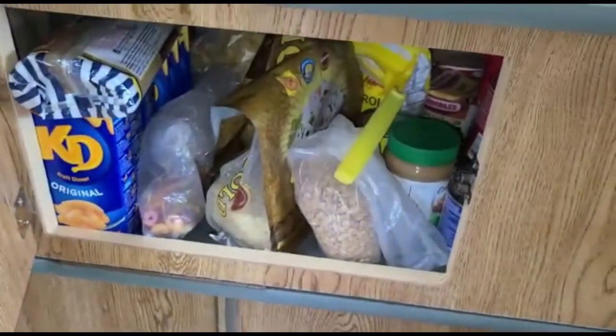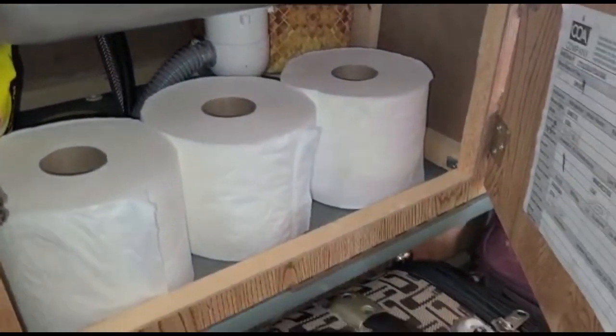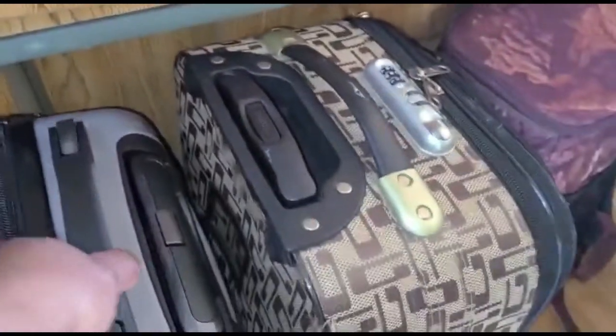Up here we have cereals, stuff like that, extra supplies, and under the sink as well. The luggage is just blocking our fridge right now.